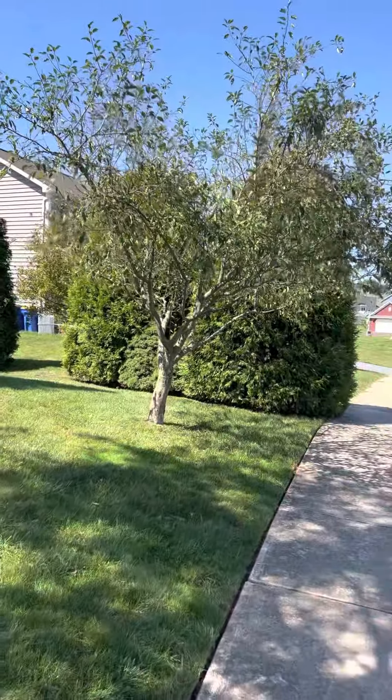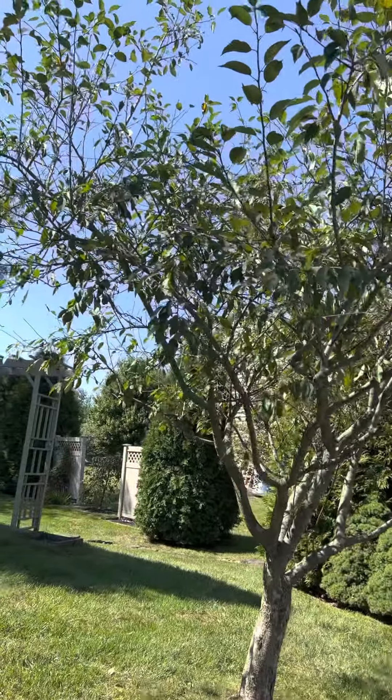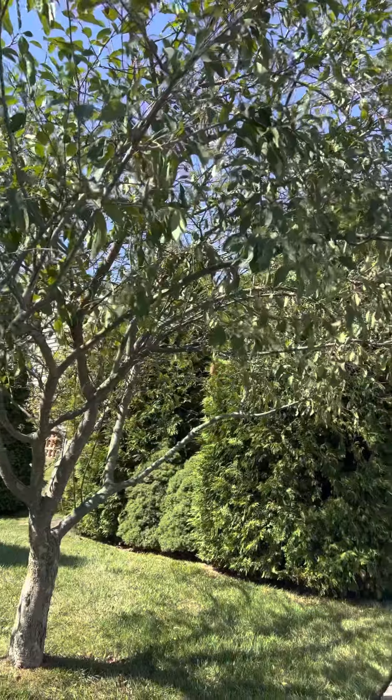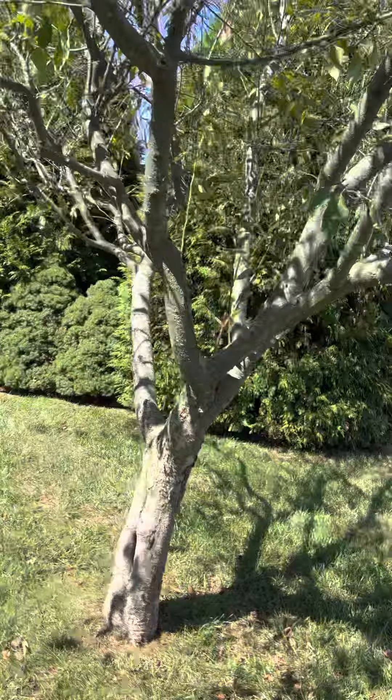Crabapple here — she's worried about it. I mean, they do drop kind of early. This one's still pretty green, so I don't know. You'll have to take a look at it.